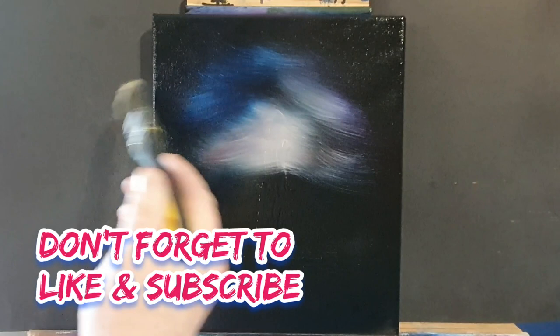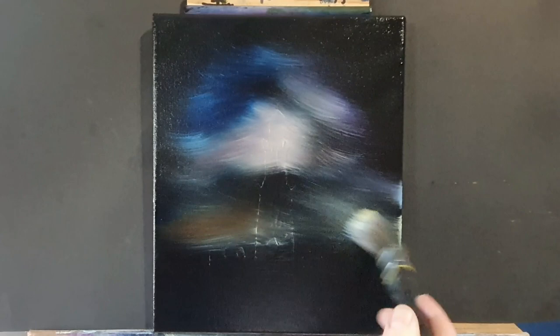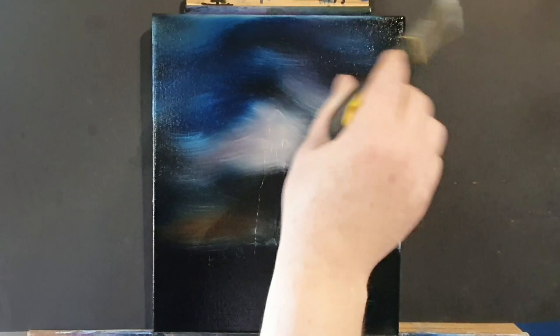We're just hitting where the lighthouse part will be with a bit of titanium white. You may notice I've sped up the video as we go along, just to ease into the viewing. It's something that we've seen many times before.